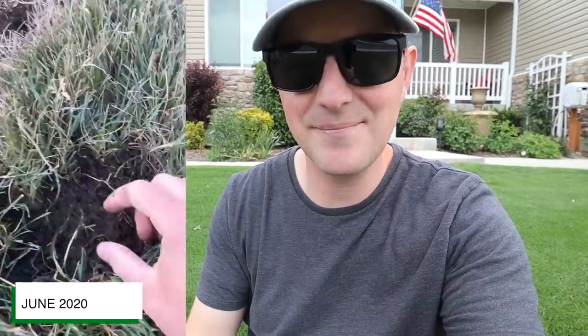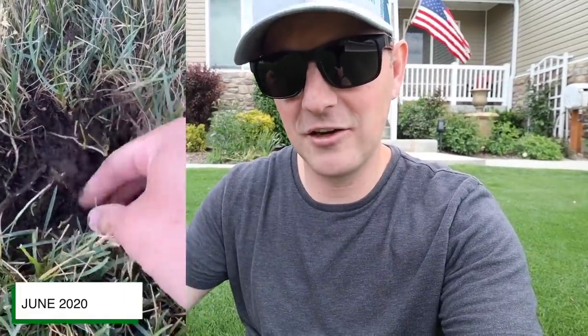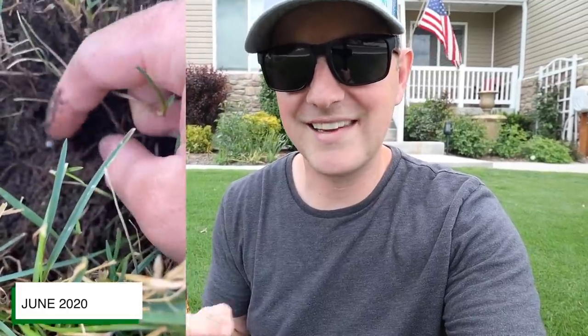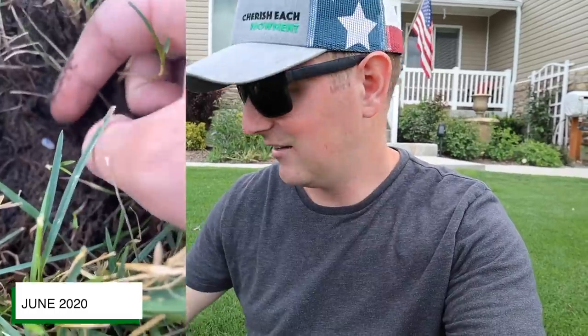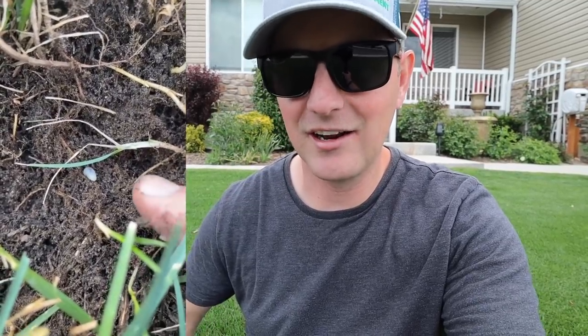If you have yellow spots in your lawn, one of the first things you can do around late June or early summer is pull up on that grass — if the roots come out really easily or it just lifts out of the ground, you likely have grubs. Keep digging around in the area, look on the border near the good grass, and look for grubs. They look kind of like this. If you find them early before they cause more damage, repairing won't be too bad. But if you let them go, it can get really, really bad.